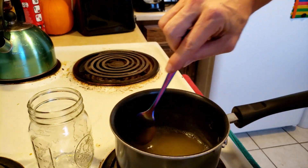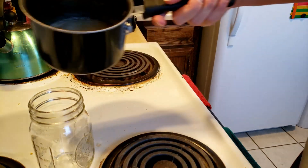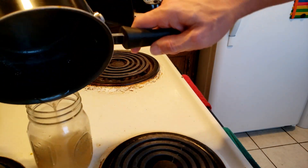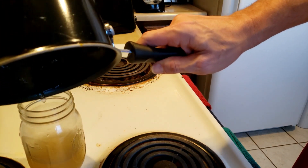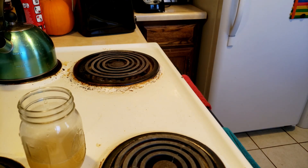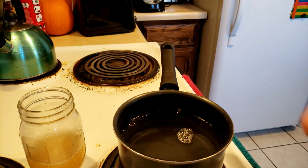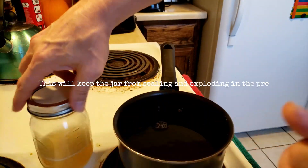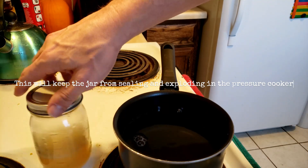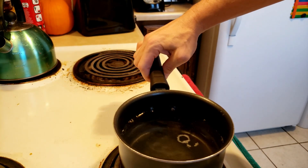Once this is done we're going to pour it back into the jar. We're going to go ahead and fill the pot up most of the way with warm water and set it so that it can take care of the agar that's stuck to the sides. We're going to flip our lid around so that it's upside down and put it back on our jar — just finger tight.